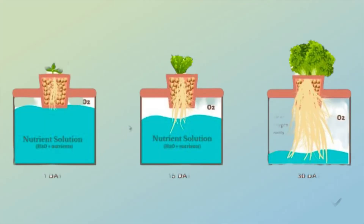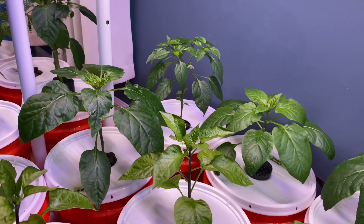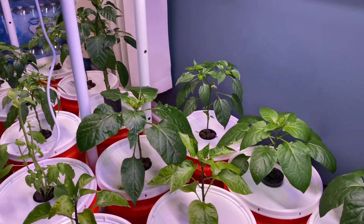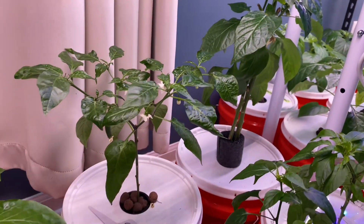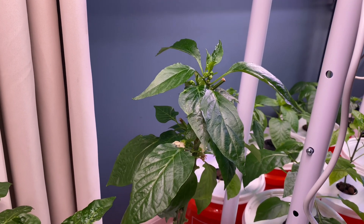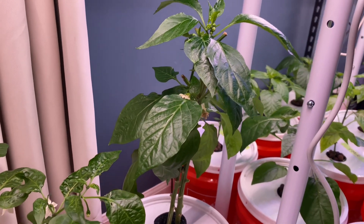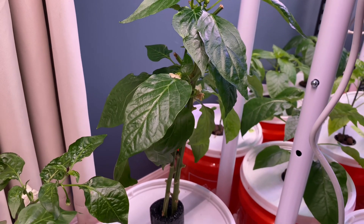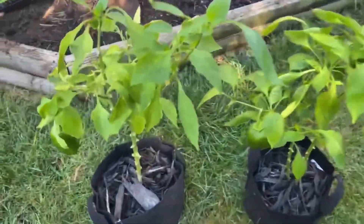With my pepper plants, I'm not letting them grow too high. As you can see, all these pepper plants are kind of small and I keep pruning them down. Now this one over here — this one plant is way bigger than all the others. This plant is actually almost a year and a half old. It was originally started in soil.